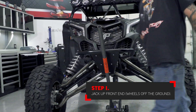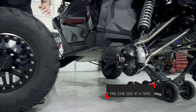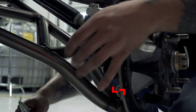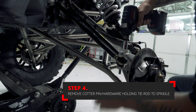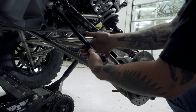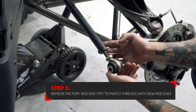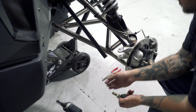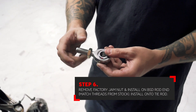Next, loosen the jam nut that locks the factory outer joint to the tie rod. Remove the factory cotter pin that locks the lower bolt in place. Remove the factory hardware that holds the tie rod joint to the spindle. Unthread the factory tie rod joint from the tie rod, keeping in mind the approximate distance or number of threads showing so that when you install the new rod end you can get it close for setting the toe. Remove the factory jam nut from the tie rod joint.